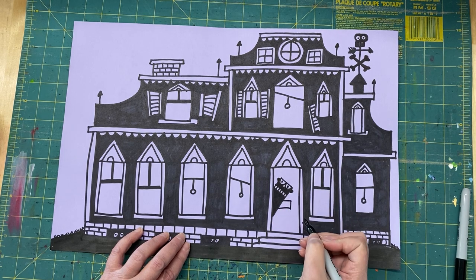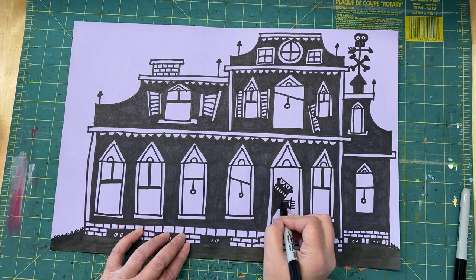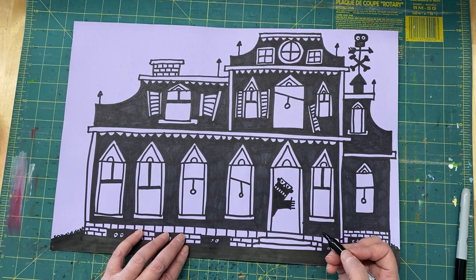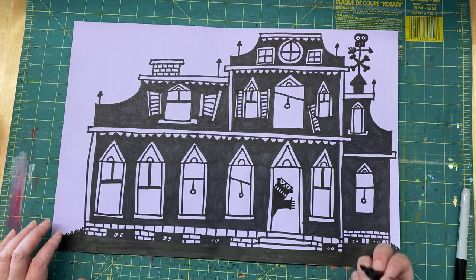I'm just going to do a rectangle for the arm — a simple rectangle — and then do some fingers off of that, just some straight lines. So now he's kind of looking out the door and waving. Next, I think I'm going to do some cats in some windows.